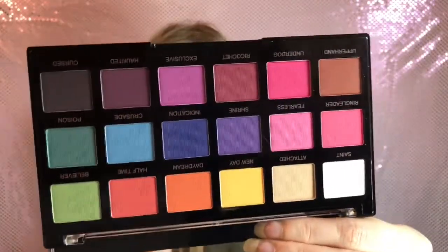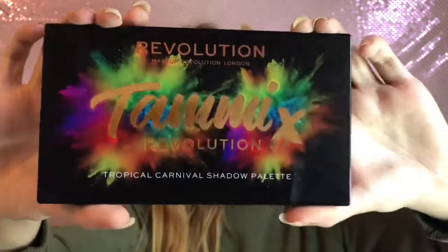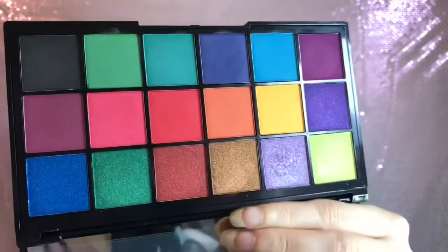I also have the Revolution Pro Trends Mischief Mats palette, which I absolutely adore - the quality is great and I think this retails for eight pounds, so if you want bright colours definitely go for that one. Then there's another collab, the Revolution Tammy Tropical Carnival shadow palette. I've still got mine in the box because I've only used it once, but the quality of the shadows is so good - this one retails for around ten pounds as well.